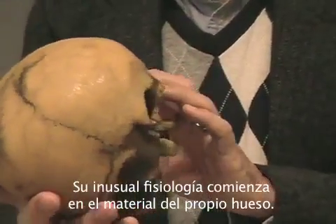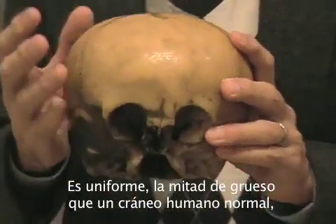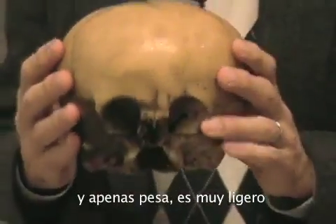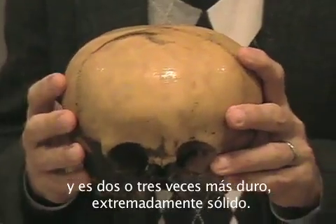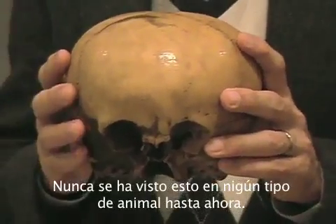Its unusual physiology begins with the bone itself. It's uniformly half as thick as normal human bone and it weighs half as much — it's very light by comparison. And yet it's two or three times as hard. It's extremely durable. Never seen in any other animal of any kind.